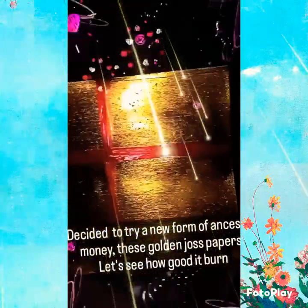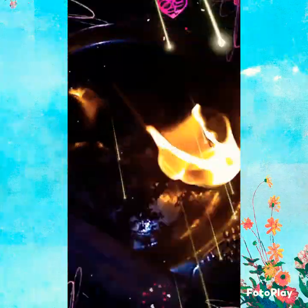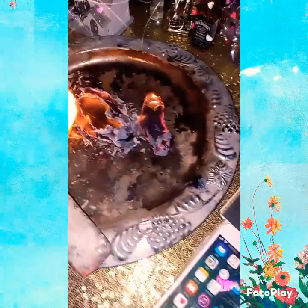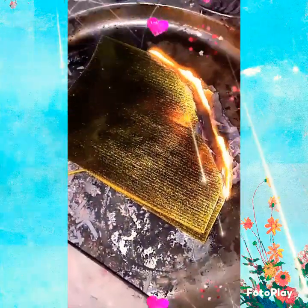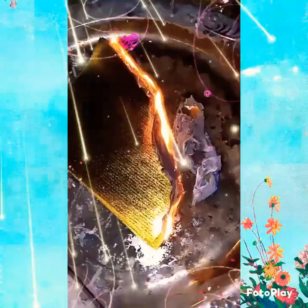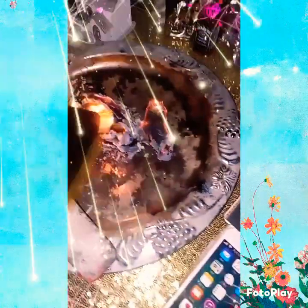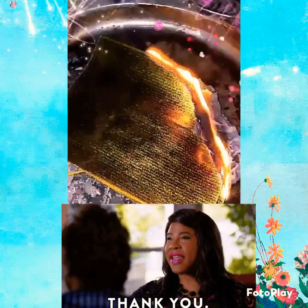These right here are ancestor debit cards and cell phones. If you go on Amazon you'll find all kinds of stuff — it's part of Chinese culture when they venerate their ancestors. They have cell phones, houses, jets, cars, beds, washer and dryer machines — all things the ancestors can use. Putting that on your altar creates another world for them. I also like the way it smells — a very sweet, woodsy smell. Alright y'all, peace, take care, bye!